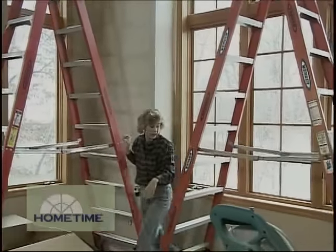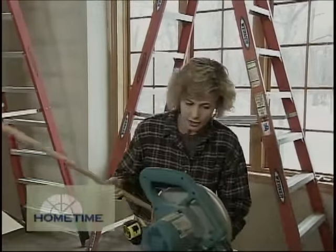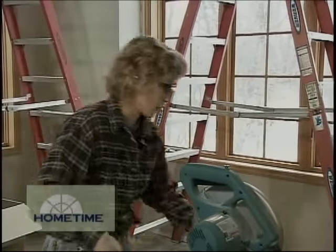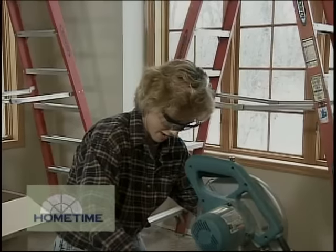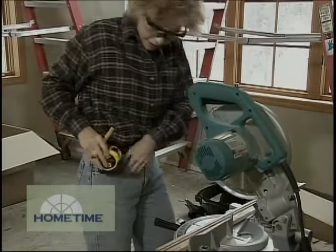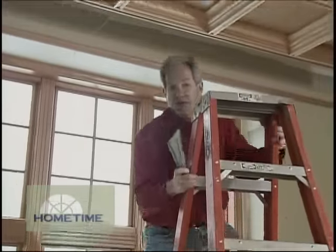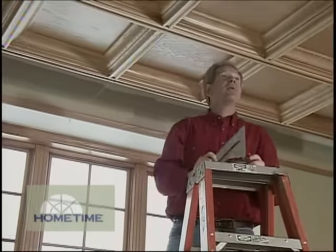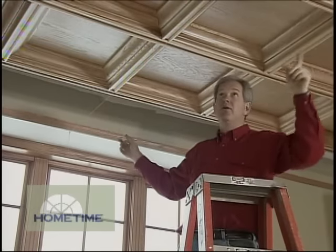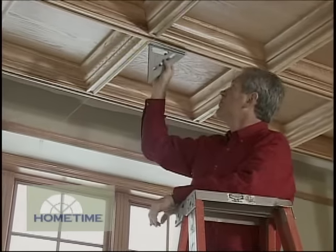They also sent along these extra long grid pieces so we could just custom cut them to finish off our grid system up there and get ready for the custom panels. We're just about done with our coffered ceiling. The last thing we have to do is measure for our custom coffers around the outside and get those ordered. But before we do that, we want to make certain that everything is lined up in a nice, perfect straight line going from the front of the house all the way to the back, so we've strung a line from front to back.